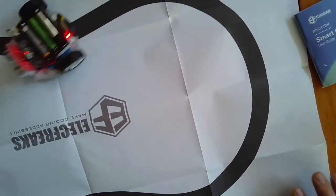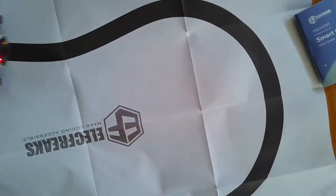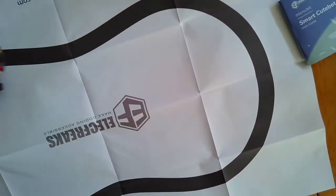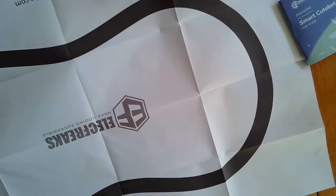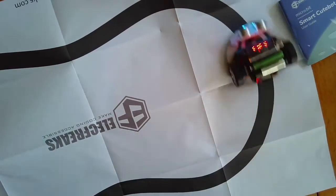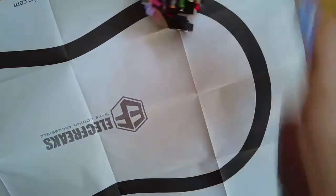Alright, here we go — the code is pretty easy to do. You can see the car shifts from side to side as it goes, checking and staying on the black line. Whenever it sees white with its sensors, it turns one of the wheels; when it sees black, it turns the other — so it kind of keeps itself straight as it goes through. It's not going very fast; I only put it at 50 percent.